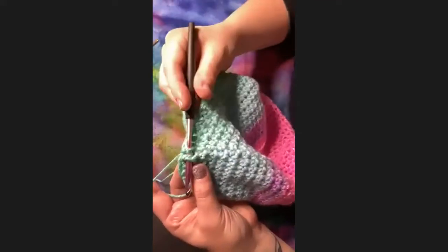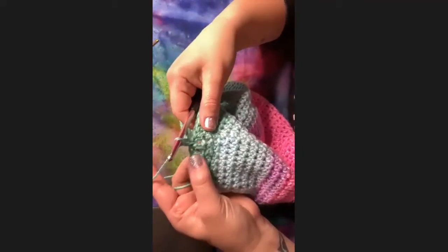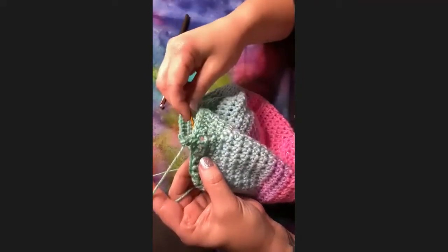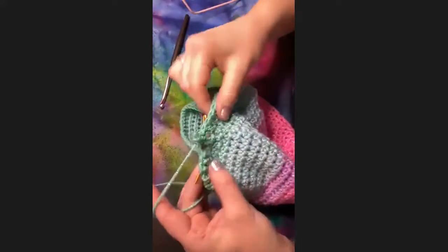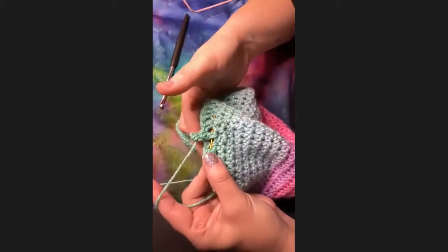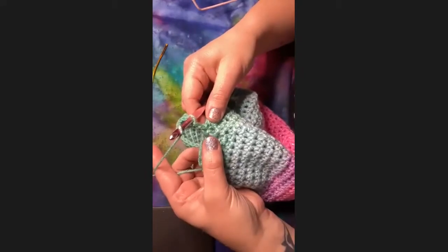Insert your hook behind the post — it's a front post, so the post is going to be in the front — and then just finish your double crochet. Now we're going to alternate and do a back post one. This one is a little bit more difficult, especially the first round. Back post means the post should be to the back of the needle.